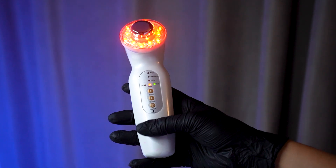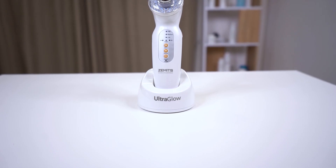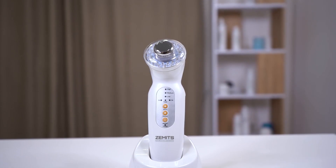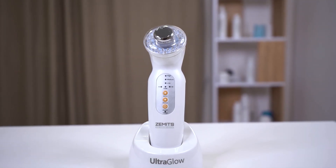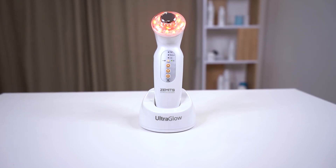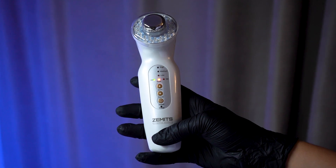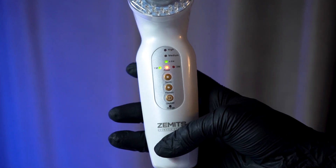Before you start using the device, make sure it's fully charged. Connect the charging cable to the device and plug it into the power adapter. We recommend a full charge cycle of 8 hours if the battery power is drained completely. Once the device is charged, press and hold the power button for a few seconds. You will see the device's display light up.